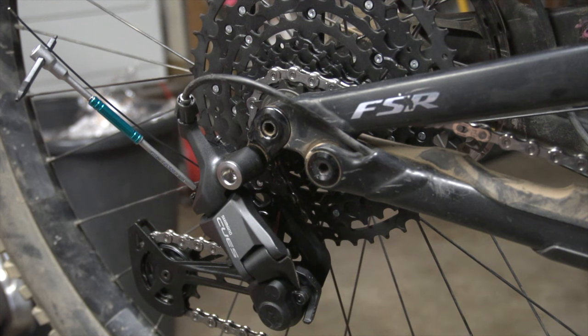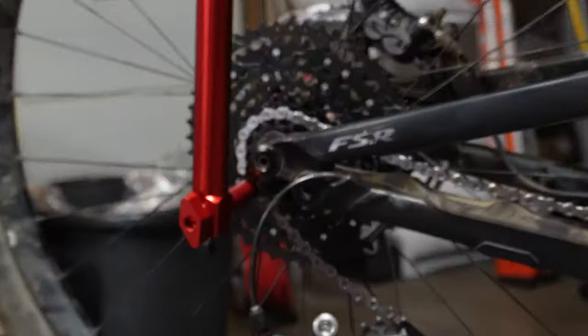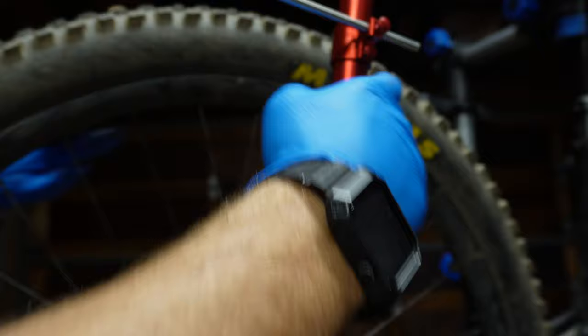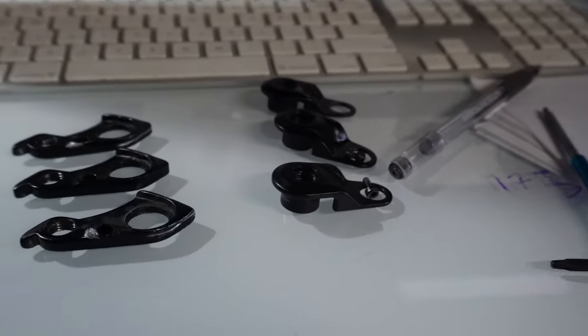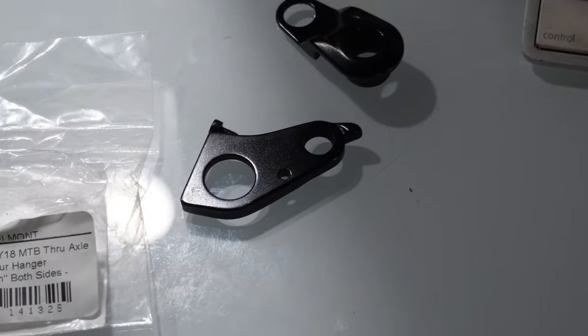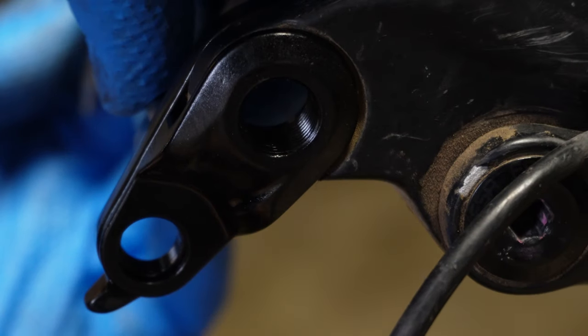I got everything bolted together and I couldn't make this thing shift right to save my life. I busted out the derailleur hanger straightening tool and spent half an hour trying to straighten the derailleur hanger — still could not make it shift. Trying to rule out my mechanical abilities, I bought a brand new derailleur hanger from Specialized to put on the bike and see if it shifts.